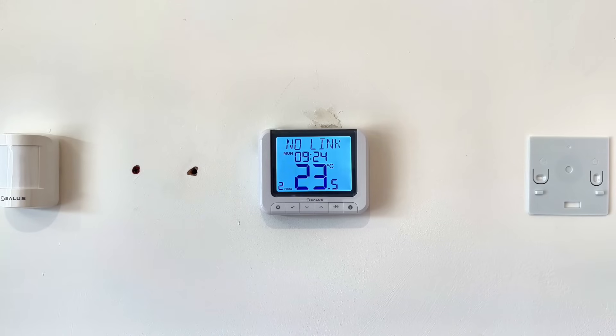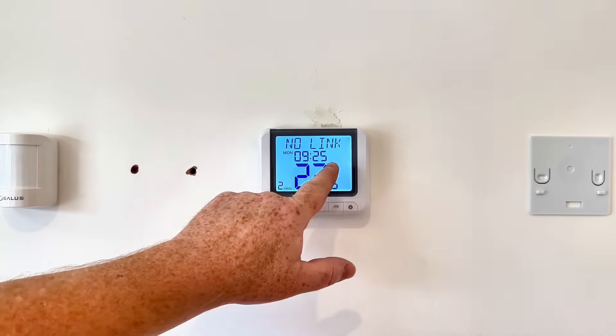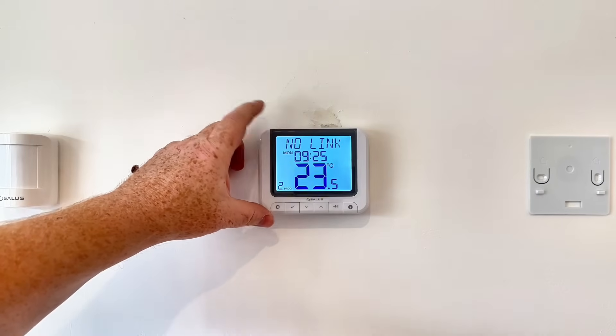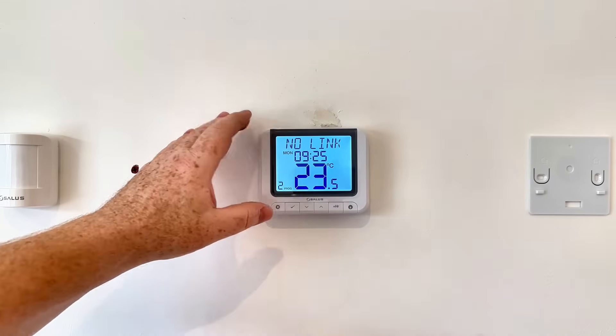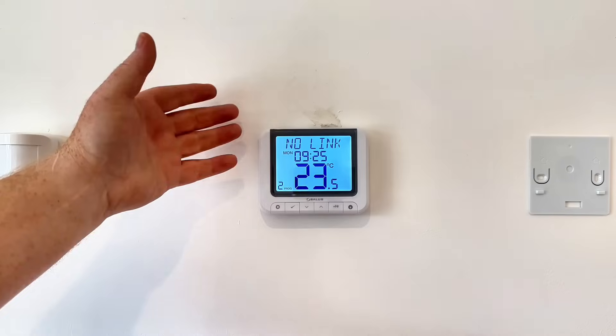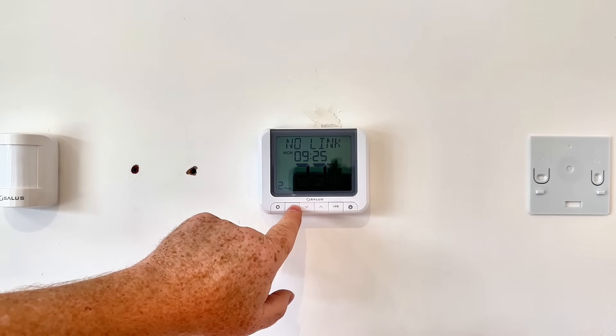My name is Alan Hart and in today's video I'm going to show you how to pair the Salus RT520 RF programmable room thermostat. If you go to your thermostat and you've got this display here saying 'no link', it could be that you've got a new clock and you want to connect it back to the existing receiver, or it may be that for whatever reason it's lost its signal and you need to repair it.